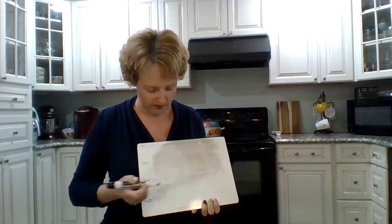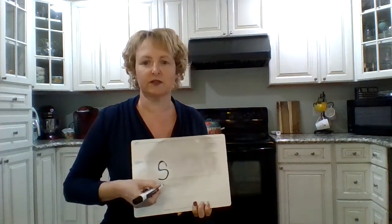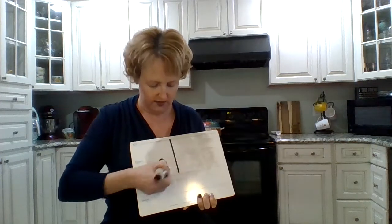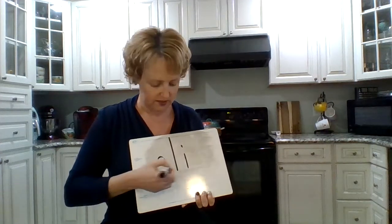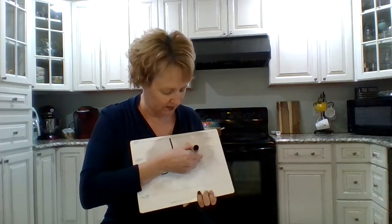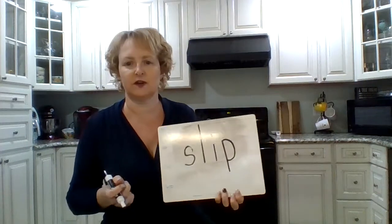Now if somebody doesn't clean up their trash off the floor and you walk on it, you might what? Slip! Right? Say the sounds in 'slip.' Let's spell it. S... S, you got it, so smart. SL. L. I. I, of course. Slip. P. P. So smart. Slip. Good. I got it right.